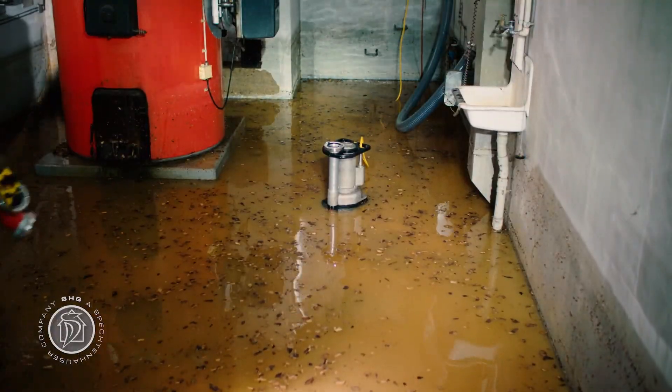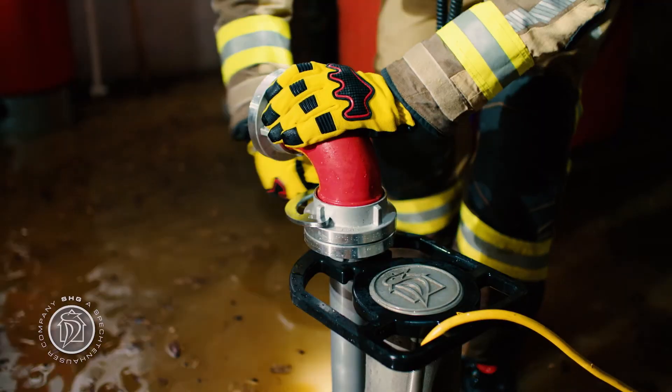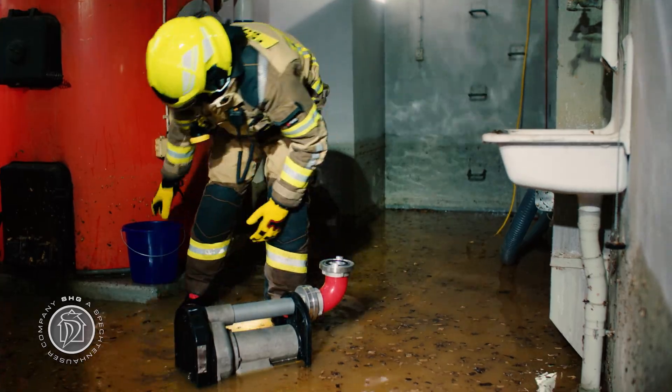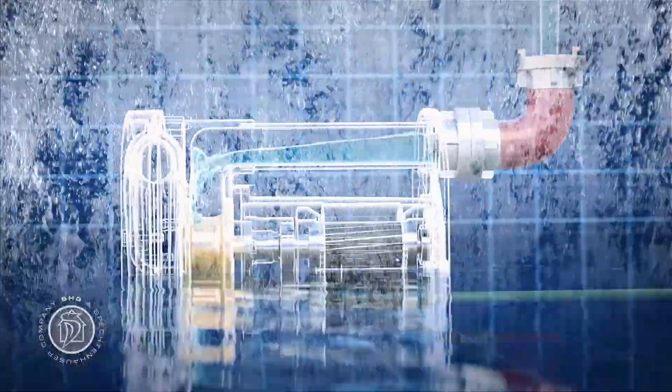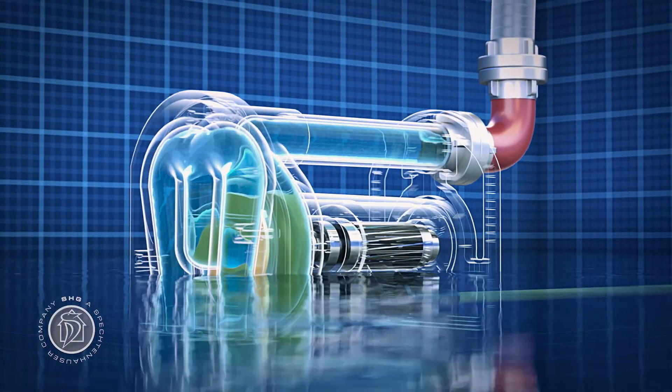Even at very low water levels, the Tegernze can be used easily. Simply attach a 90 degree elbow, lie the Tegernze on its side, and fill it to the top with water. Once the Tegernze is completely full of water, it will start without any problems.